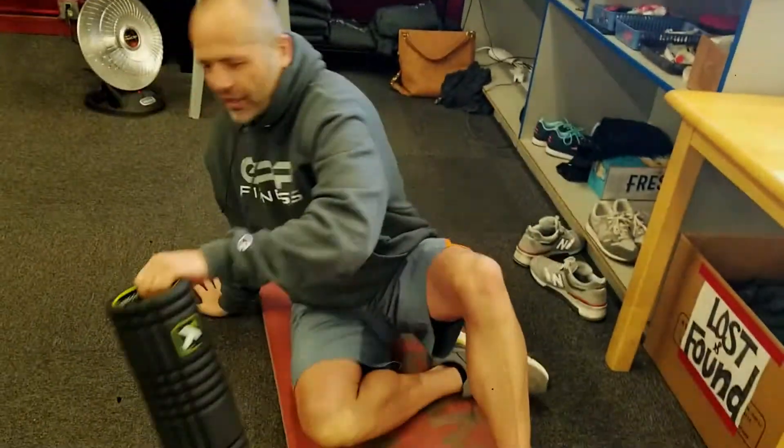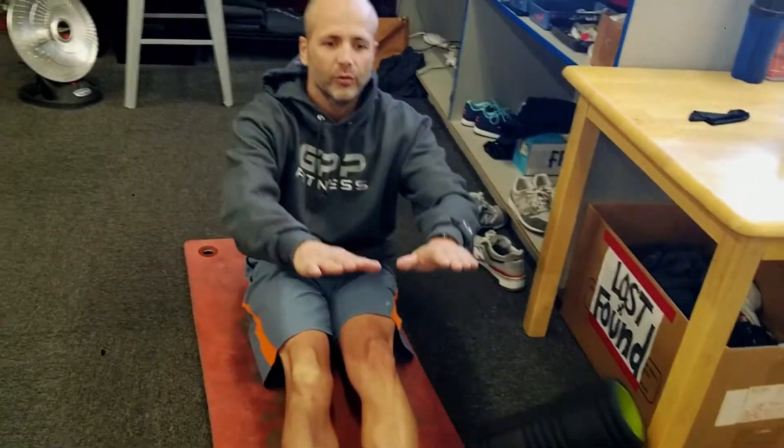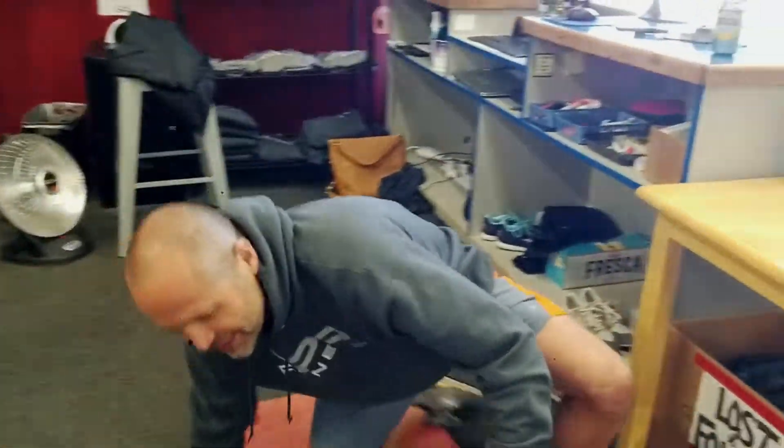One of the mistakes that a lot of people make while static stretching — and remember, static stretching is the type of stretching we all know, where you reach and hold — versus dynamic flexibility, which is what we use in GPP, versus ballistic, which is the bouncing kind of flexibility.